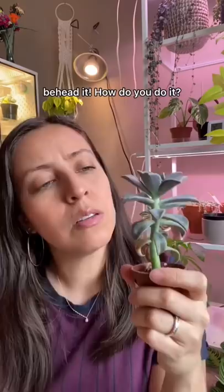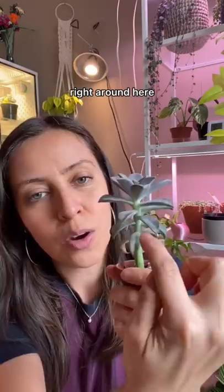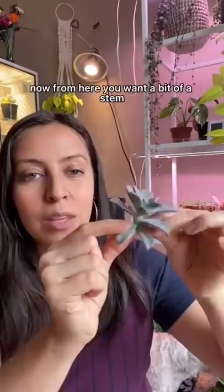So how do you do it? For this one I have a good cluster here, but it's starting to get really spaced out right around here. Chop. You're left with this.